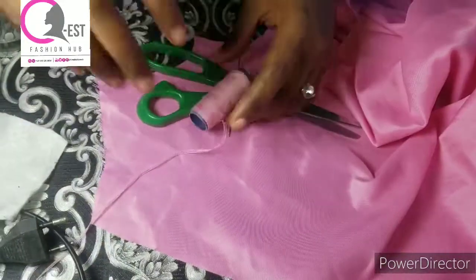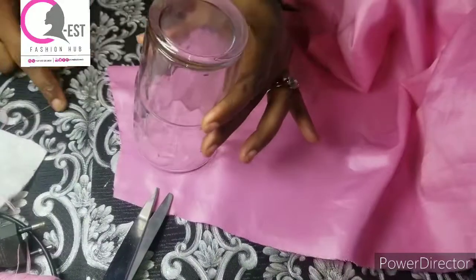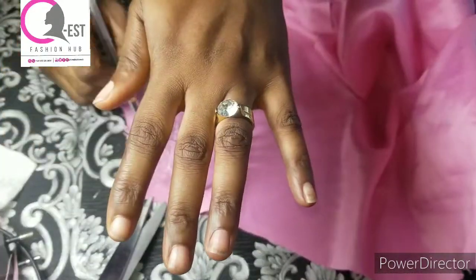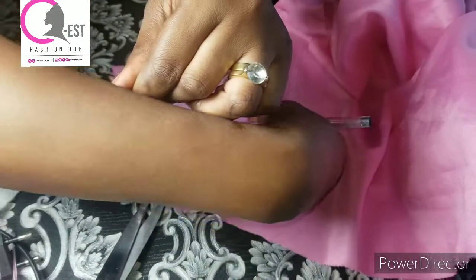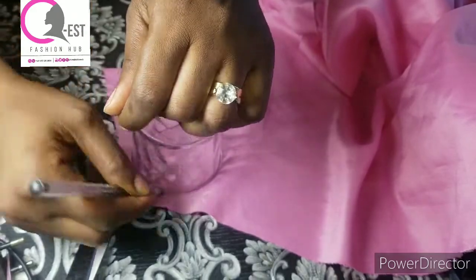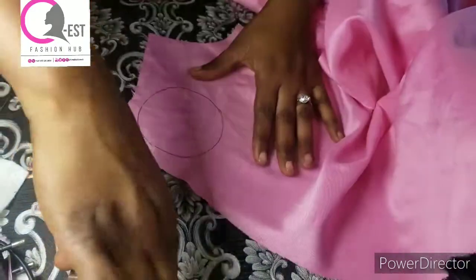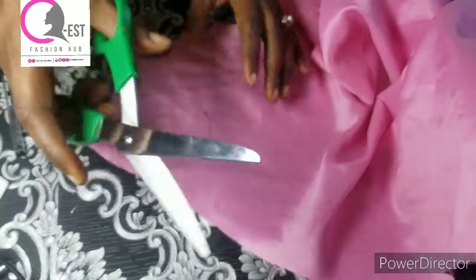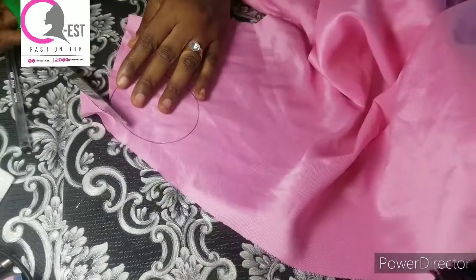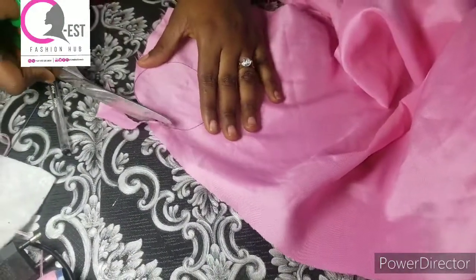Now let's move straight to the tutorial. The first thing I'm going to do is place my cup this way and draw a circle like this. Once I'm done, I'll just grab my scissors and cut it out, following the shape that I just drew.